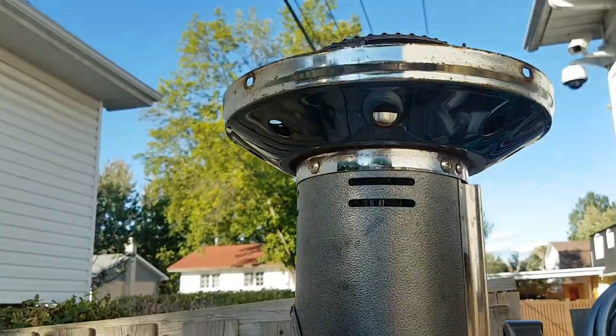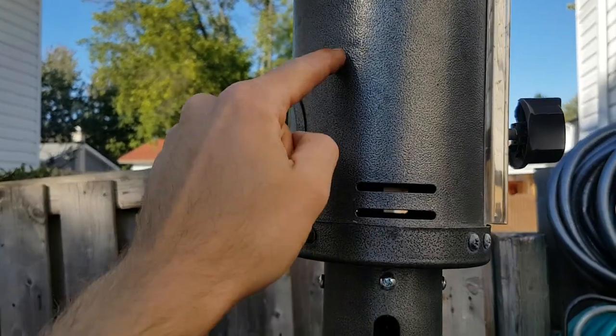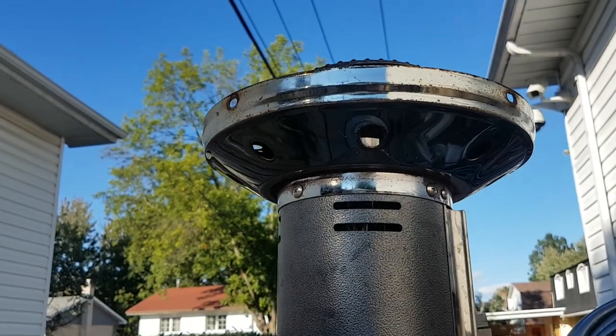These bottom portions always like to rust out. You can see that this one is done quite nicely with a hammer finish powder coat of paint, so I'm probably going to take this off, clean it, and hit it with high heat barbecue paint.